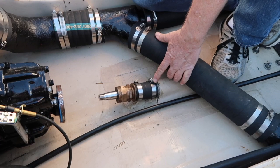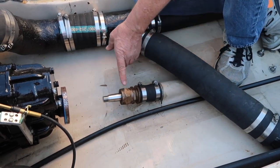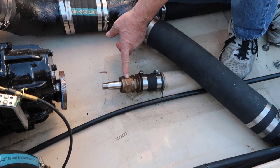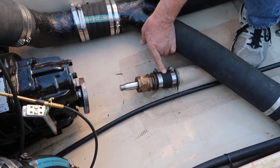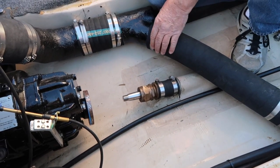Now that we've gotten the keyway out, we're going to loosen the rear-most hose clamp. Then we're going to remove the shaft seal and the attaching hose all in one piece. Then we're ready to put the new seal in.